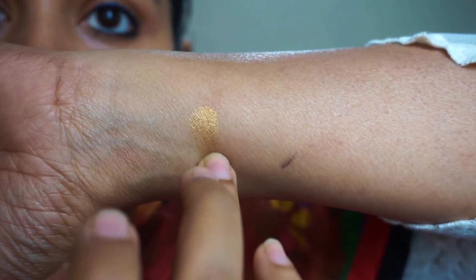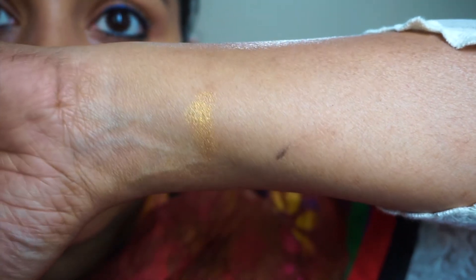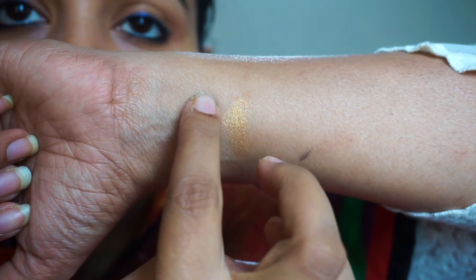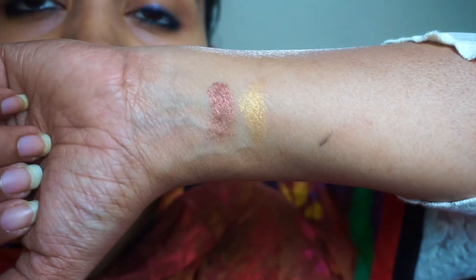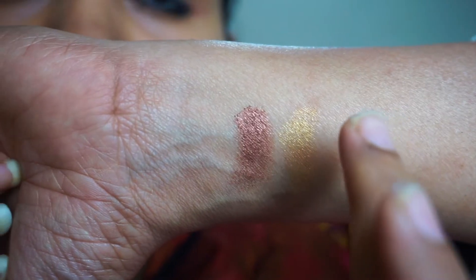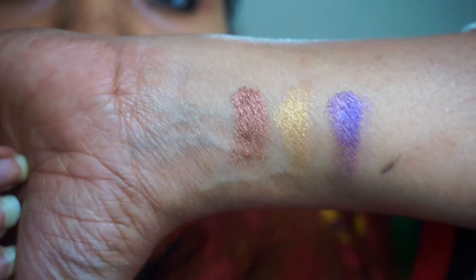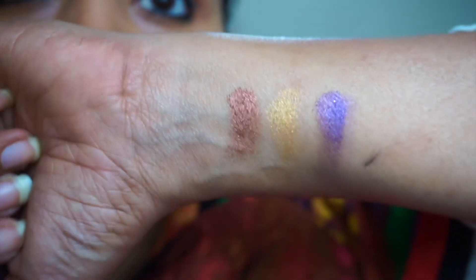First, I will apply the gold shade — this is a beautiful gold shade. Next, I will apply this brown shade — this is a beautiful metallic brown shade. Next is the violet shade — this is a beautiful purple violet shade.